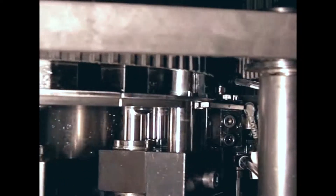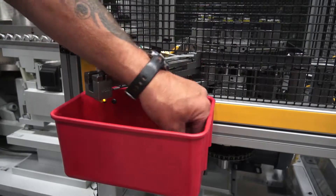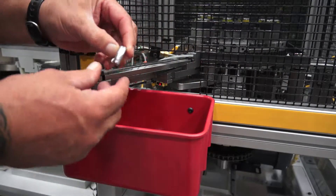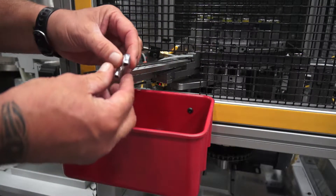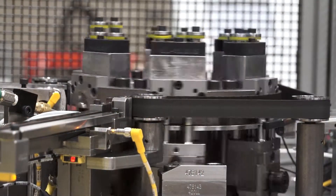Rings are placed squarely upon the bend, resulting in a higher brazing ring retention rate. The machine also automatically ejects return bends with missing rings, eliminating the need to manually sort defective parts.